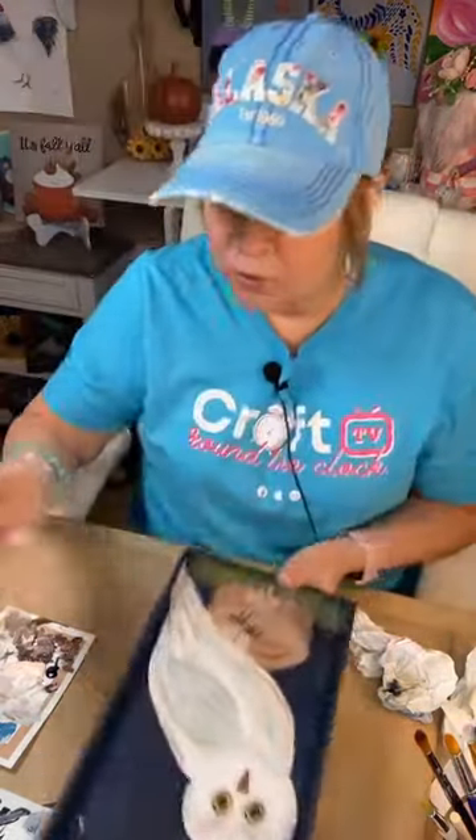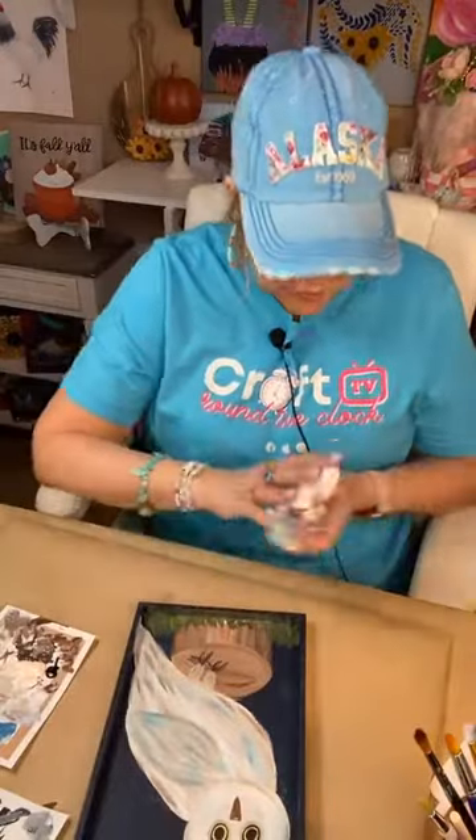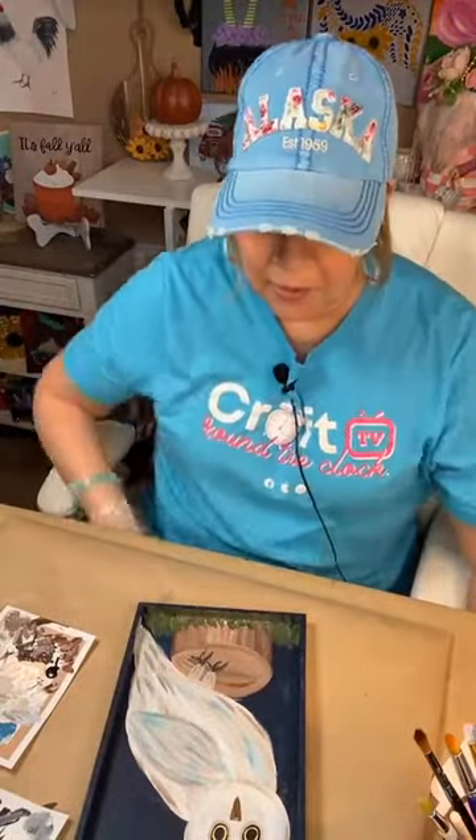I'm pleased with it. Now let me dry it real good to be sure it's all dry, and then we will do our resin.